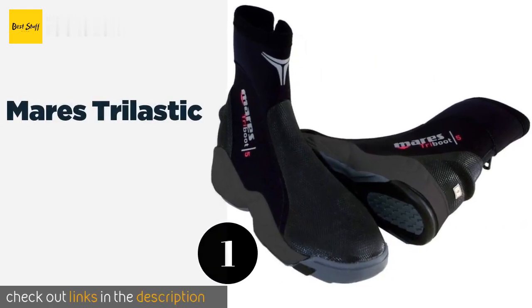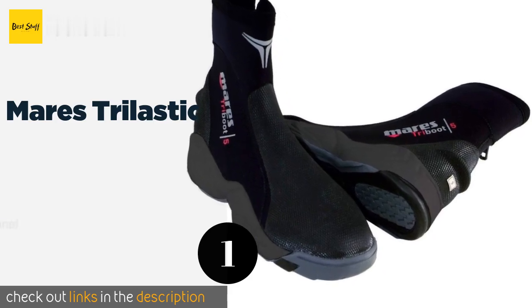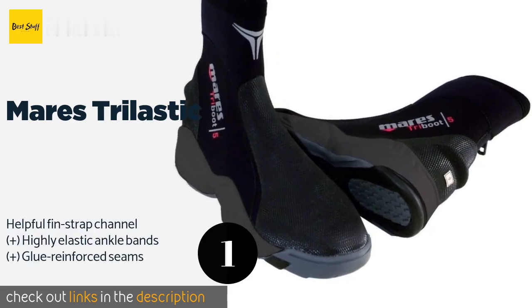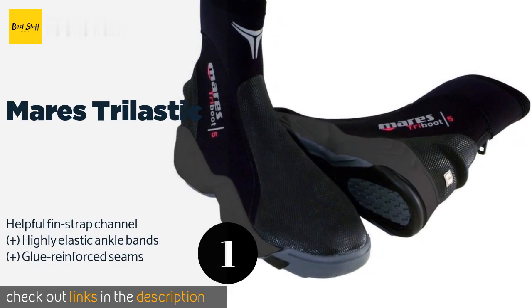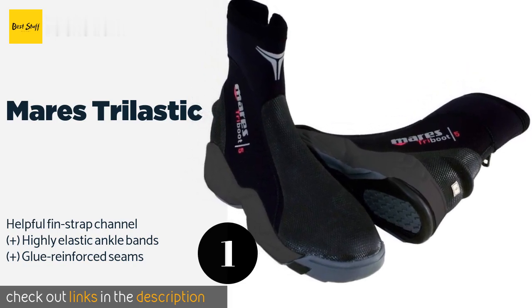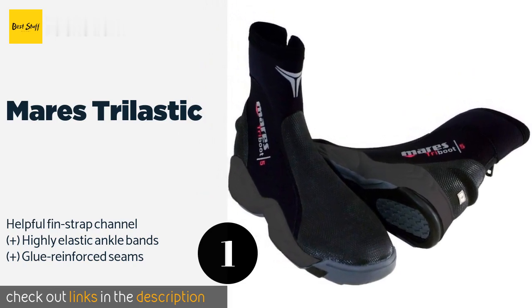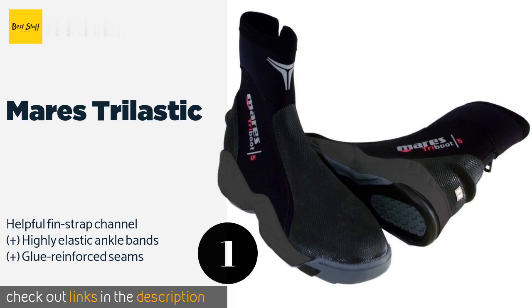The first product on our list is the Mares Trilastic. The Mares Trilastic have thick hard soles that keep your feet protected from sharp objects when walking in the shallows, making them a good choice for those who often begin their dives from the beach. They also transfer power from your foot to your fin effectively. The price is around $60.